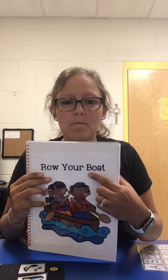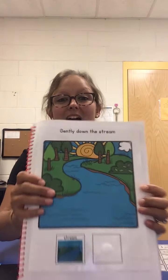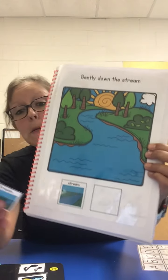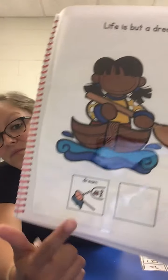B, B — boat starts with B. Boat. Row your boat. Row, row, row your boat, gently down the stream. Merrily, merrily, merrily, merrily, merrily, merrily. Life is but a dream.